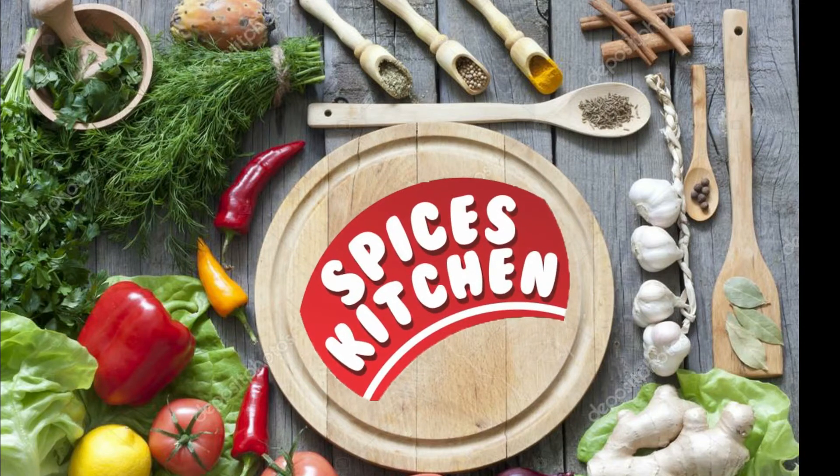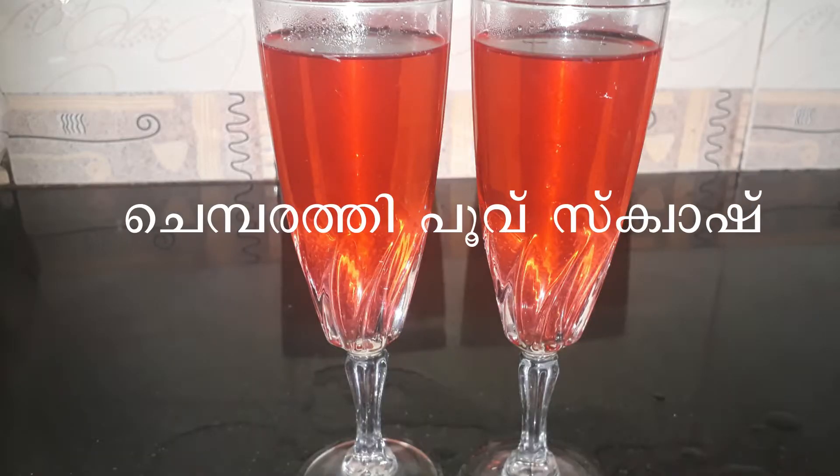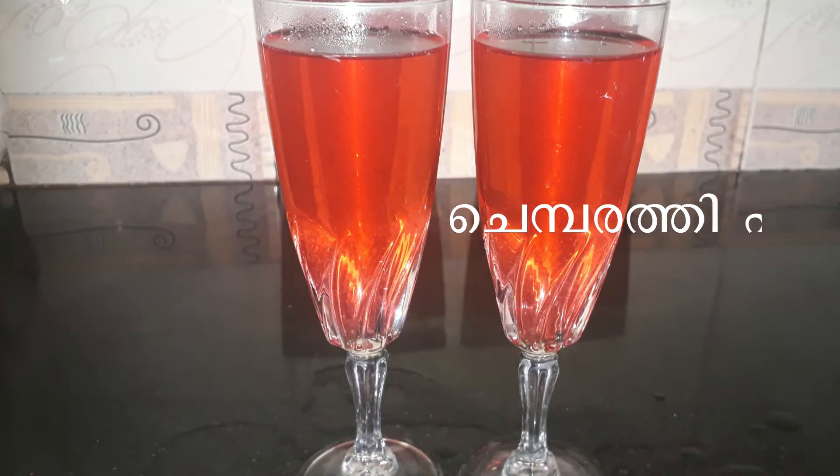Hi friends! Welcome to my channel! I am here with Jemberthi Pugundu Squash. We are ready to go to Mumbai.